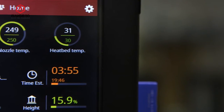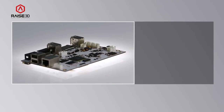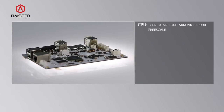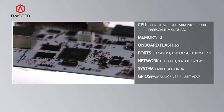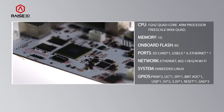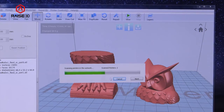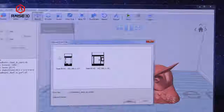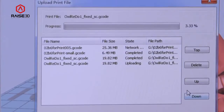The RAISE3D printers come with a modern touchscreen control system with Ethernet and Wi-Fi networking. The control system is built with embedded Linux, and we even have 16 accessible GPIO lines. Any member of my team can upload a file onto the printer software through its onboard Wi-Fi connectivity.